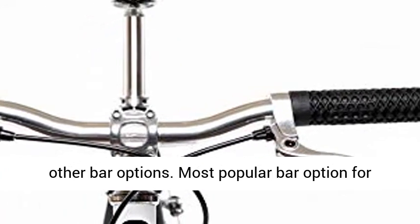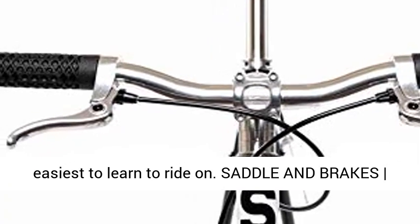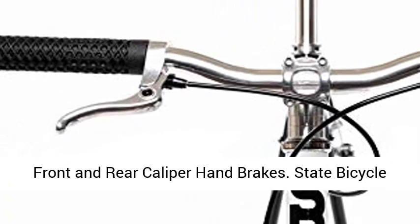Most popular bar option for casual riding, most comfortable bar option and easiest to learn to ride on. Saddle and brakes: front and rear caliper hand brakes.